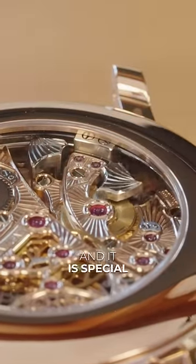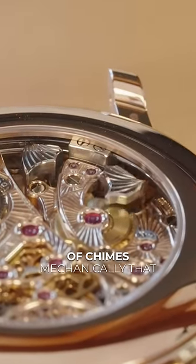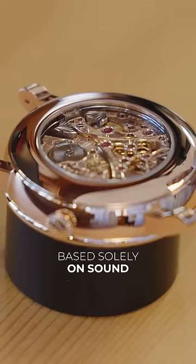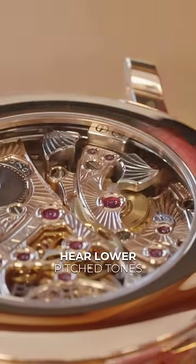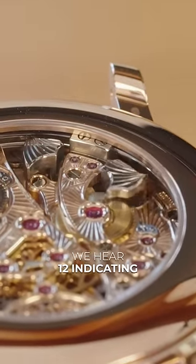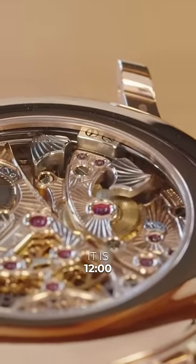This watch is a minute repeater, and it is special because it's able to produce a series of chimes mechanically that will allow you to tell the time based solely on sound. How it works is you first will hear lower pitch tones. These represent the hours. In this case, we hear 12, indicating it is 12 o'clock.